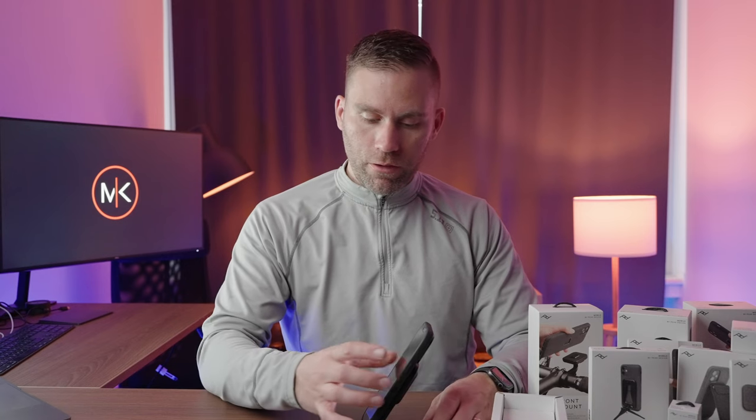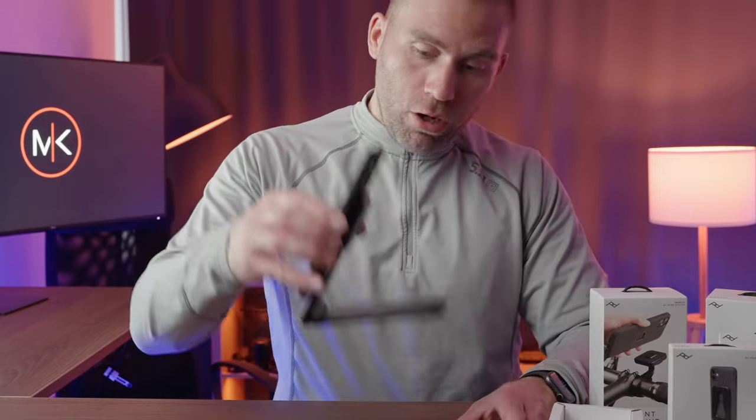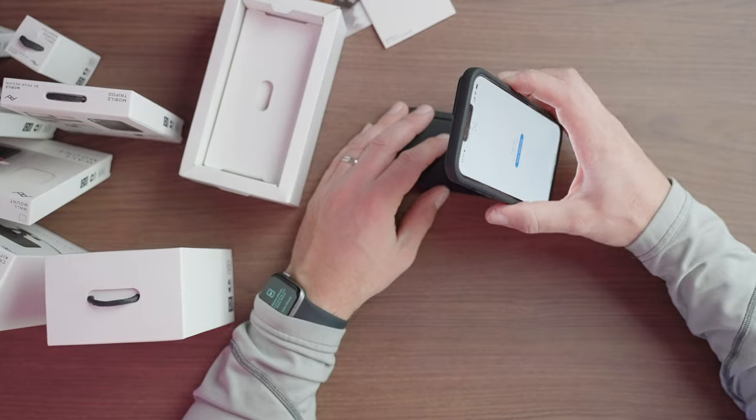Let's see how it works when I put the phone on. This is super strong — this is really, really cool.